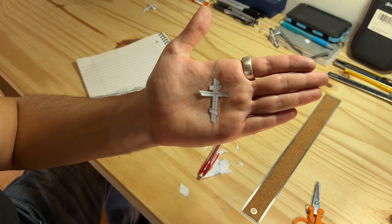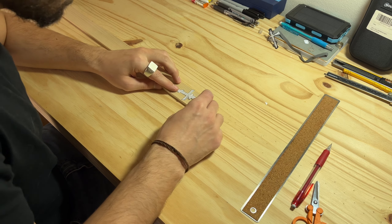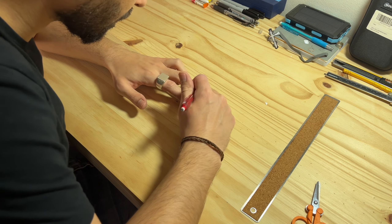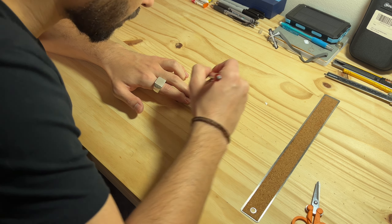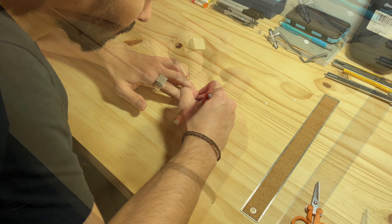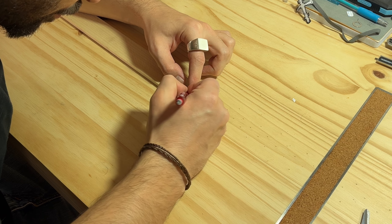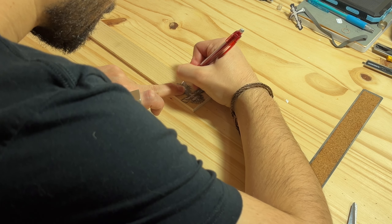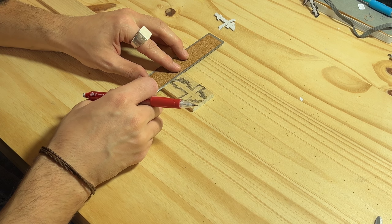Now that I've cut my template out, it's time to trace it onto the wooden board. I use a pencil for this rather than say a marker, as those have a tendency to bleed all over due to the wood being microporous. Once I've transferred the entire design onto the board, I'm going to start drawing in the lines along which I'm going to cut.